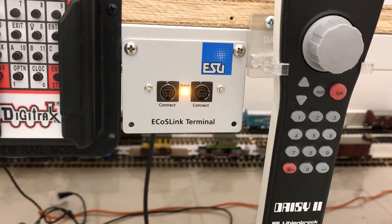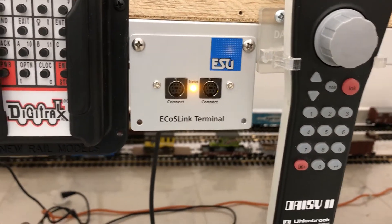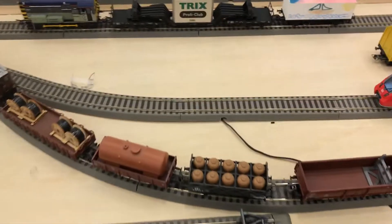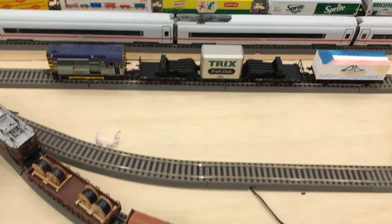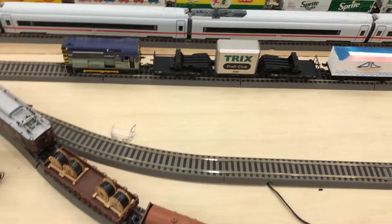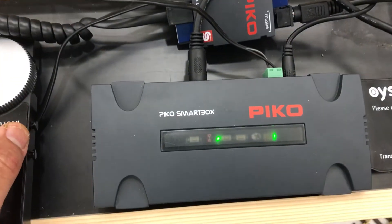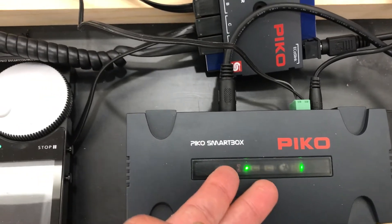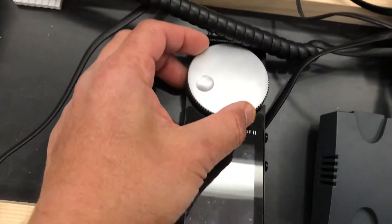There are four connectors on the front panel, so now there are plenty of connectors. With double the power, things are moving along much better than with the stock transformer that came with the Pico smart control.